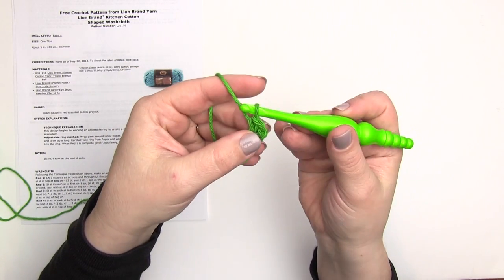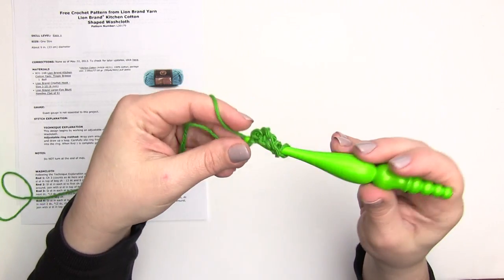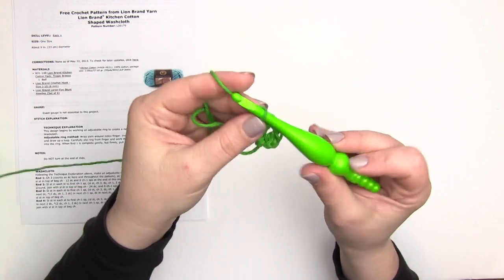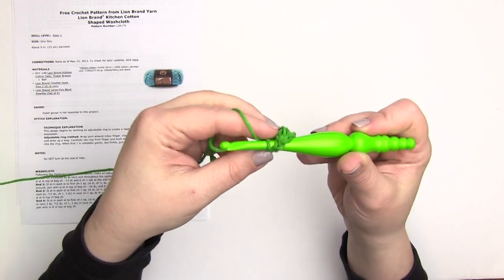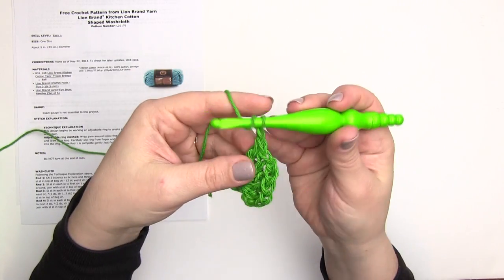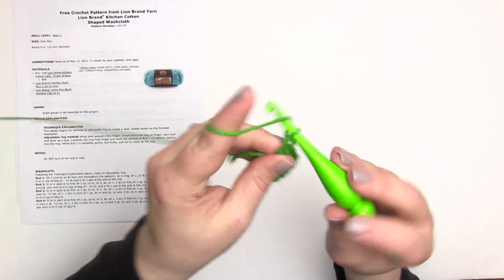After I've worked that double crochet, I can see I've pulled my finger out and we now have a ring. I'm working around both of those strands of yarn, and our ring will be stable until I pull that end to tighten it. To continue around round one: we've got a chain three which counts as a double crochet, another double crochet, then we chain one, and then we do that again — two double crochets followed by a chain one — and we keep doing that around until we have a total of 12 double crochets and six chain ones.